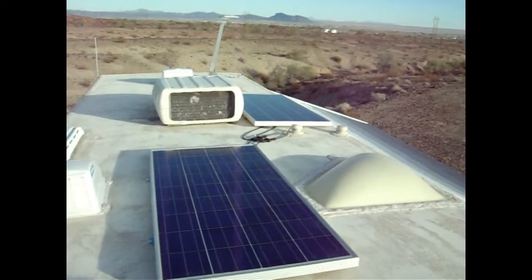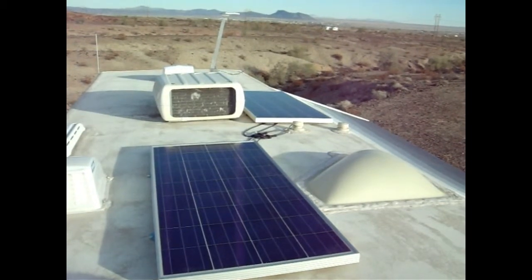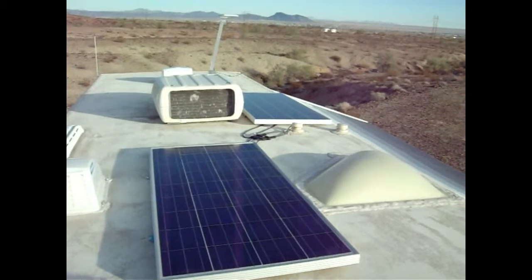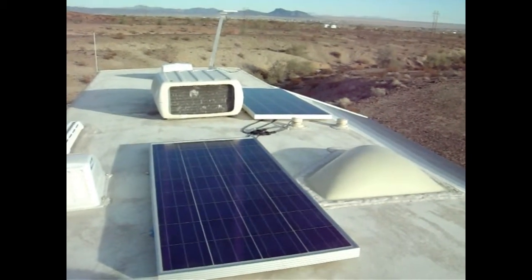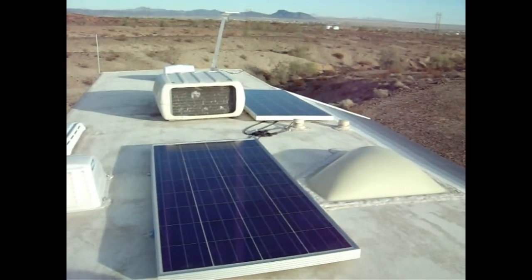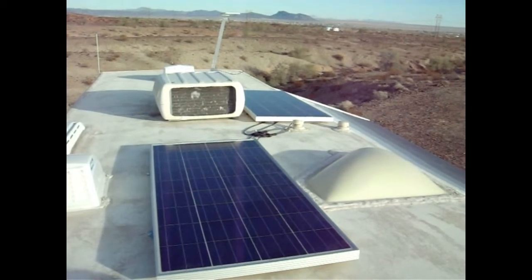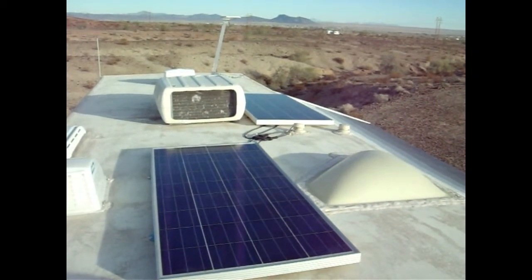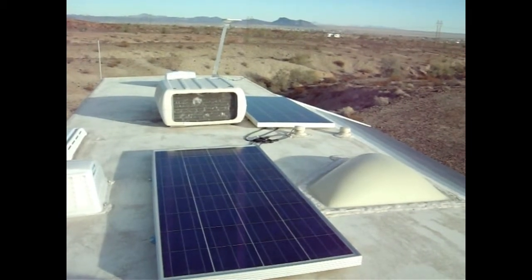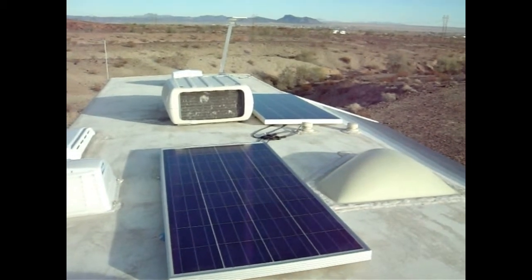It's 3 o'clock here California time, but just across the river over there it's 4 o'clock, so that gives you an idea of the lateness of the day. With the rig facing due east, I don't get any shadows. It was set up so if I could face the rig pretty much due east or southeast, I won't have too many shadows, at least for now.